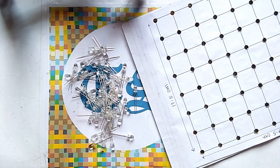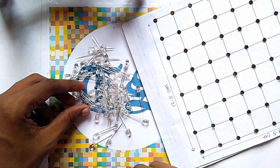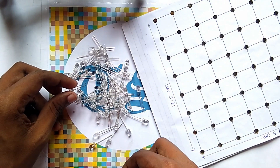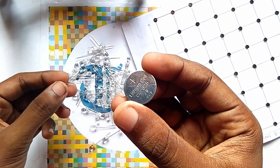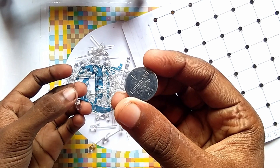After making the holes, you have to take these 64 LEDs. Now we have to check the LEDs to see if they are fine or not. So firstly friends, we take a LED and check it using a 3-volt lithium battery.